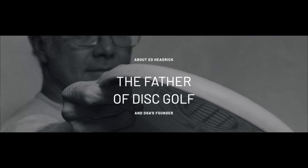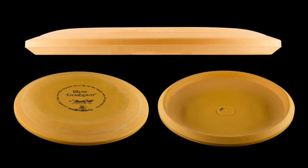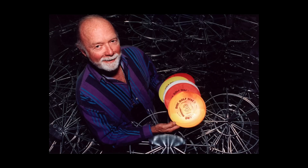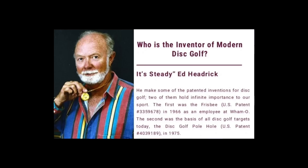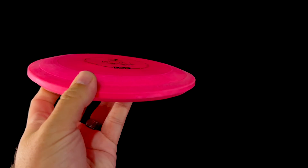Rubber discs are almost as old as disc golf. One of the first rubber discs was made by DGA — the original manufacturer of disc golf discs. Their first rubber disc, the Gum Putt, was approved by the PDGA way back in 1986. DGA, or Disc Golf Association, owners of discgolf.com, was founded by Steady Ed Hedrick in 1976. Steady Ed even coined and trademarked the term 'disc golf.' Ten years later, in 1996, DGA introduced another rubber disc — the Blowfly — and twelve years after that, in 2008, the Blowfly II.